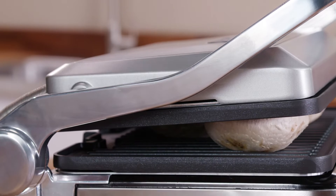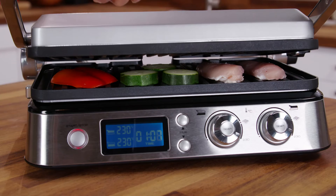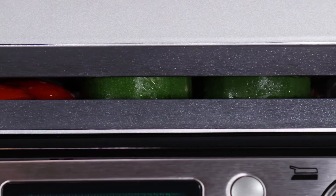If you want to cook a number of different food types simultaneously using the contact grill, the various foods should have the same thickness to allow even cooking. For recipe ideas and cooking advice, download the dedicated DeLonghi app.